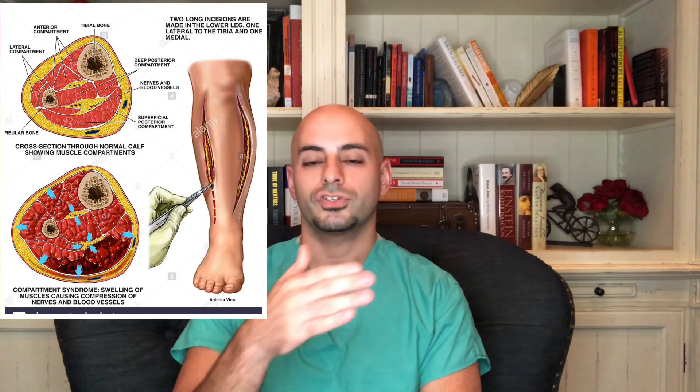So the surgeons did a fasciotomy where they had to make a large incision, usually on the sides of the leg, cutting through the skin and that white fascial layer so the muscle can expand. On these very traumatic injuries of the lower leg or tibia, we see massive expansion of the muscle coming out of the leg.